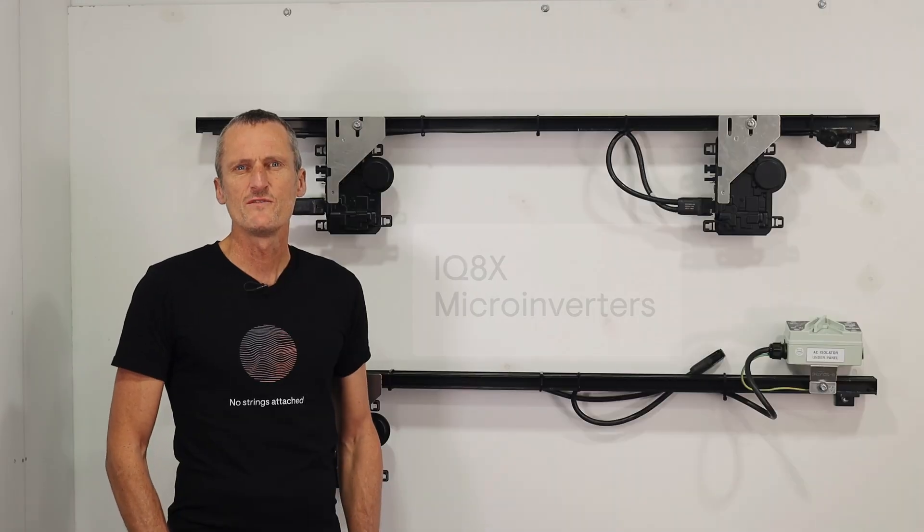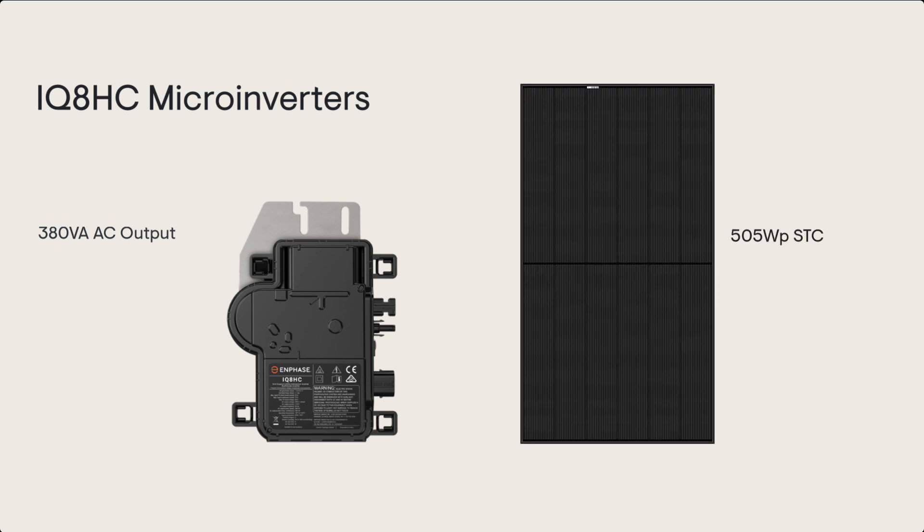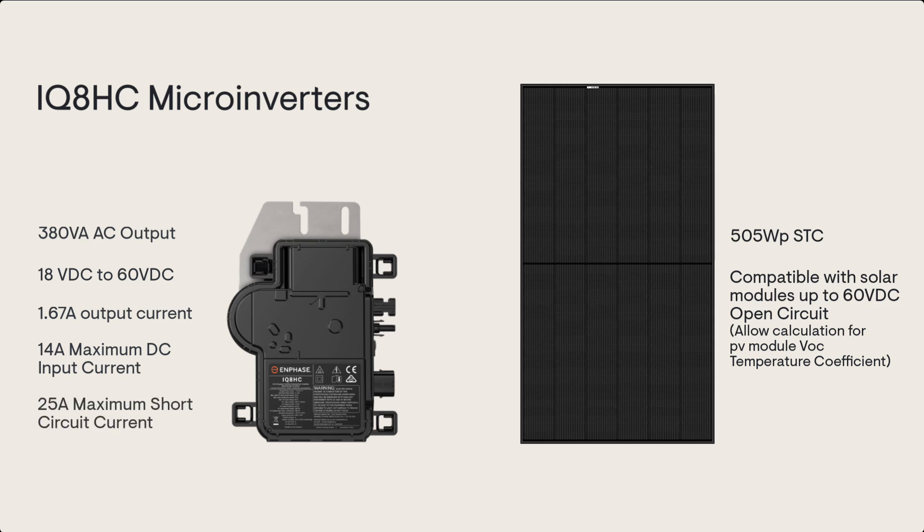Now let's move on to the IQ8HC, which is a 380 watt microinverter. It is designed for solar PV modules up to 505 watts. It has a minimum DC voltage of 18 volts and a maximum DC input of 60 volts DC. The maximum AC current output is 1.67 amps, with a 14 amp DC input current and a maximum short circuit DC current of 25 amps.